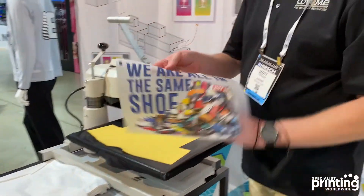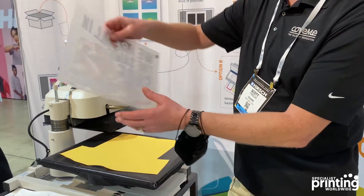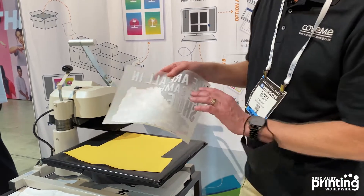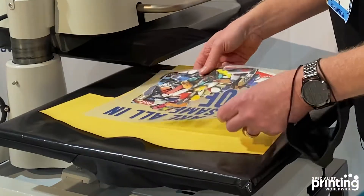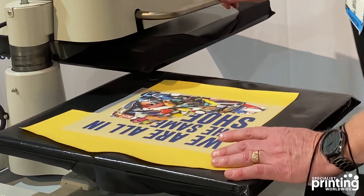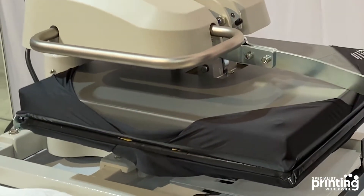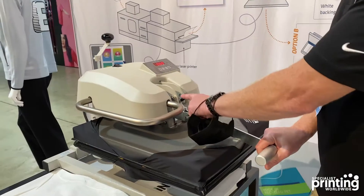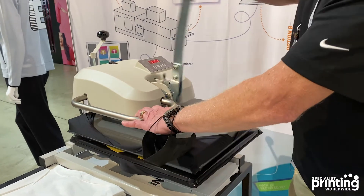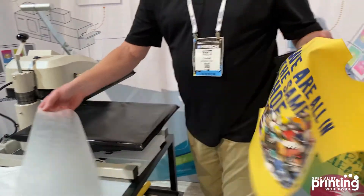Then you take your digital hybrid transfer — which is, again, laser printed and then screen printed on the back side to apply the white backer and the adhesive — and put it on the garment as a normal type transfer. In this case, we are heating it at 300 degrees for about 10 seconds. We have a hot peel product, which peels away immediately.